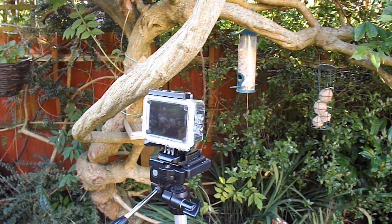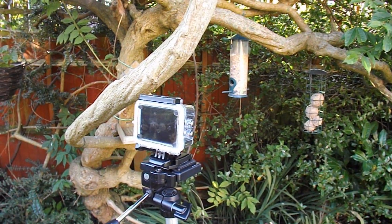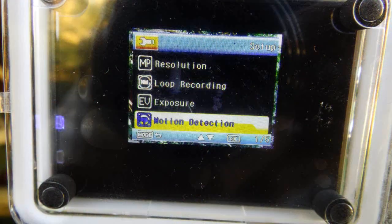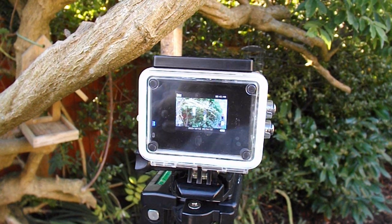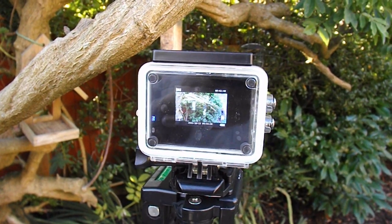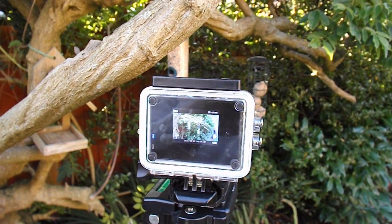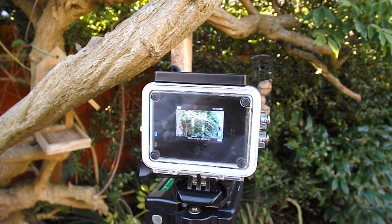I'll set it up and we'll leave it because we're going out, and when I come back we'll see what we've got. We're set up and it's just before 10 o'clock — about 5 to 10 at the moment in the morning — so we'll come back later and see what we've got.